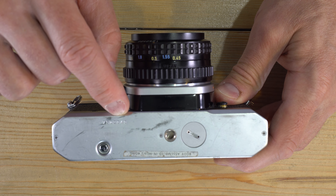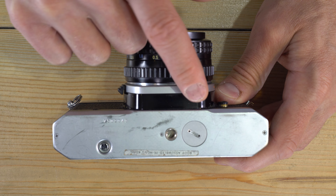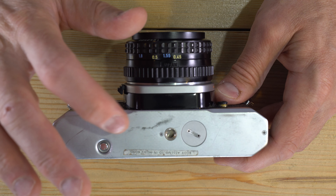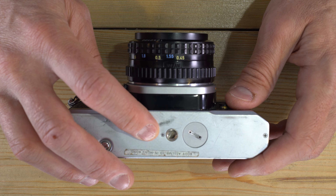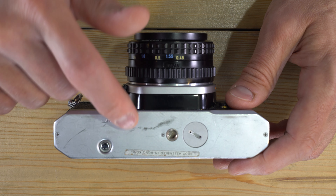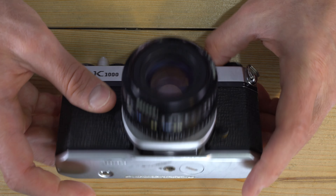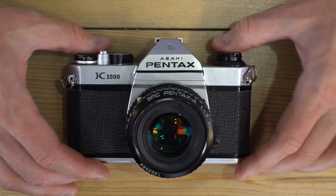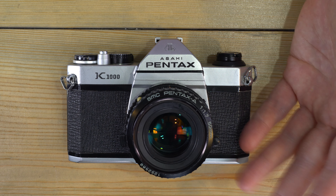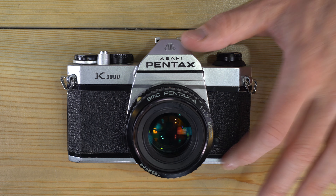The only way to know for certain a K1000 was made in Japan is if it has the serial number on top AND a Japan QC sticker on one side of the prism. If the serial number is stamped on the bottom plate, it was made in Hong Kong. Made-in-China bodies typically have a plastic inset with the serial number and a bayonet-style battery cap instead of a screw-in. The K1000 was preceded by the Spotmatic SP1000 and followed by nothing that was a true successor — a later MZ entry-level camera had far more functions.